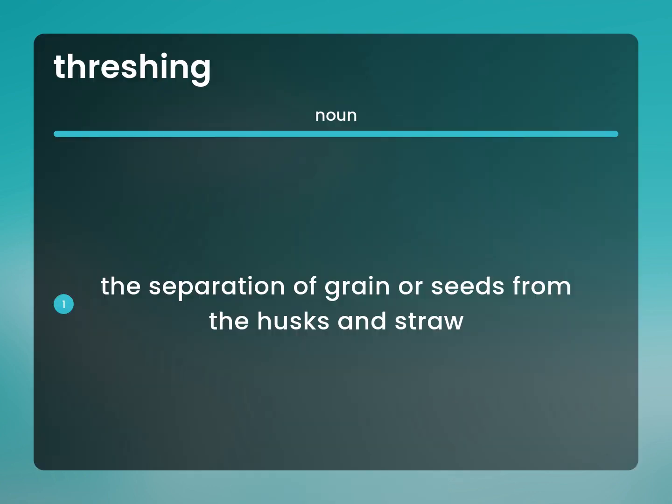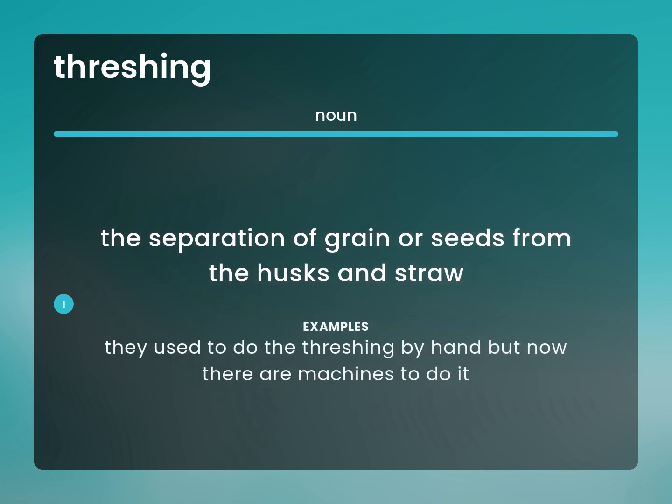The separation of grain or seeds from the husks and straw. They used to do the threshing by hand, but now there are machines to do it.